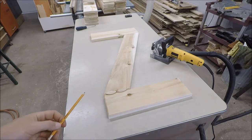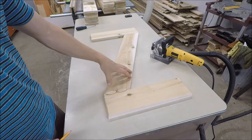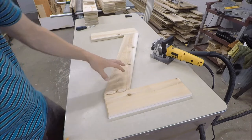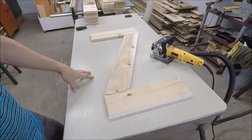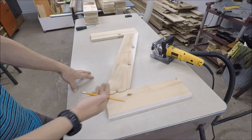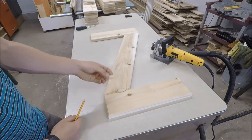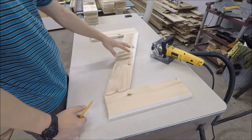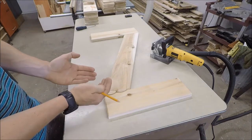Now something I've thought about is when this is up on the house, this is likely going to curl at some point. Fortunately these shutters are going on the north side, so there won't be too much sun exposure to dry this side out. But what I'm thinking of doing is adding biscuits between this batten and the diagonal, and that's going to hopefully prevent it from twisting.